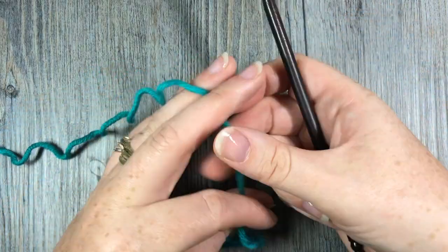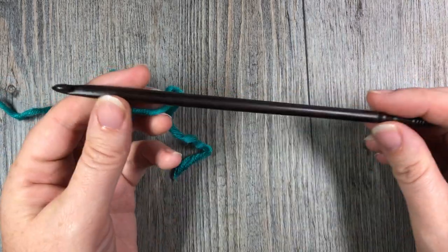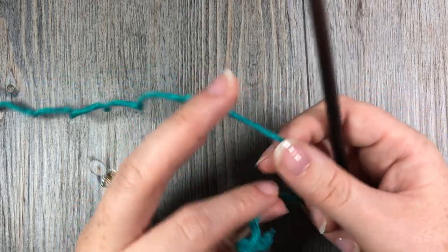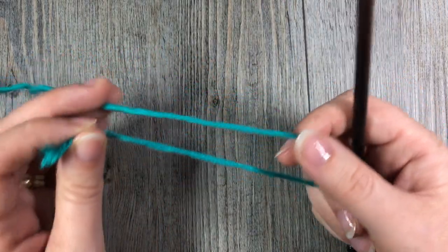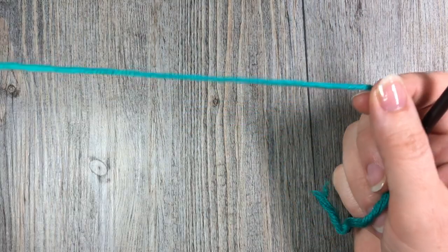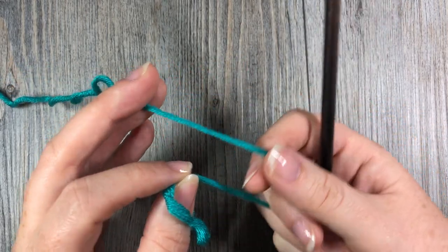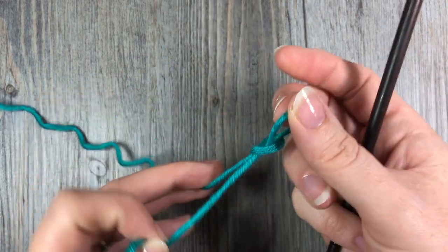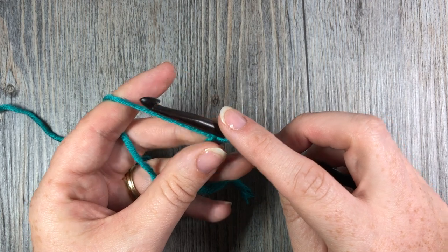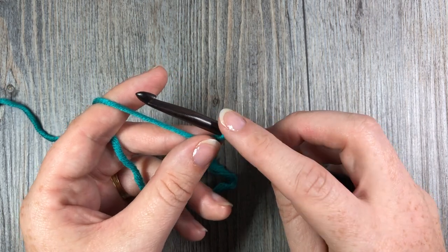For this stitch today we are going to start by making a foundation chain. I am using a six millimeter crochet hook along with the Caron Times Pantone yarn by Yarnspirations, which is classified as a bulky weight, but I feel like it's a little bit more on the thin side of bulky, so I've paired it with a six millimeter hook. The foundation chain is made using a multiple of four stitches plus one, then plus one more for the turning chain.